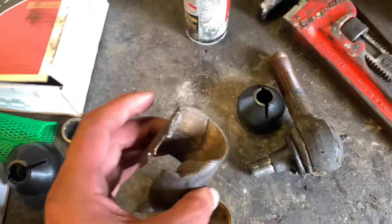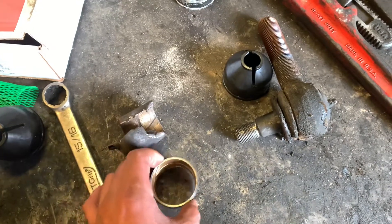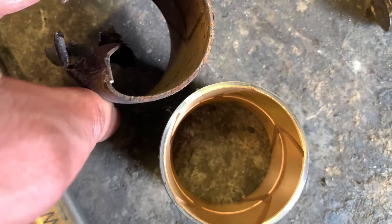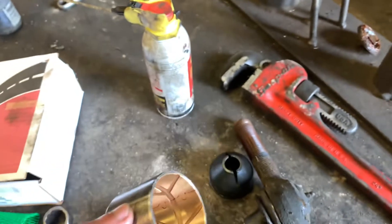So this is the old one they took out, and this is the new one — that's how it's supposed to look, the thickness as well. The tip here is basically to keep your kingpin bushings greased.